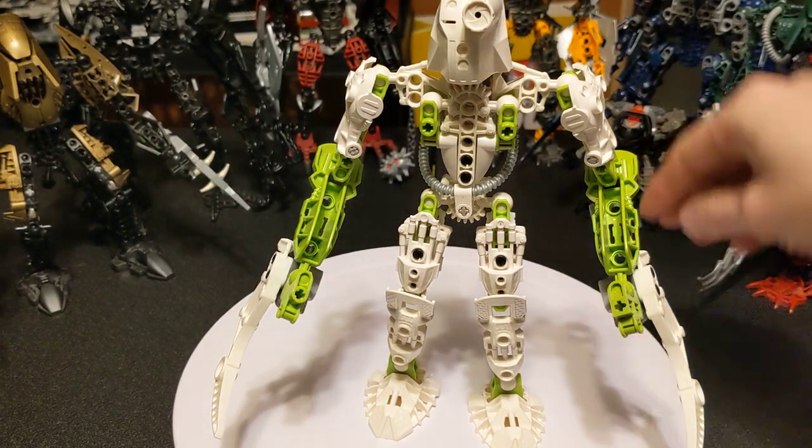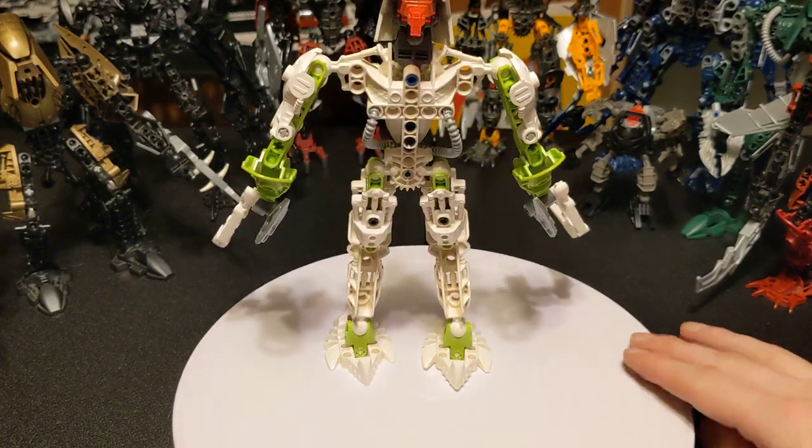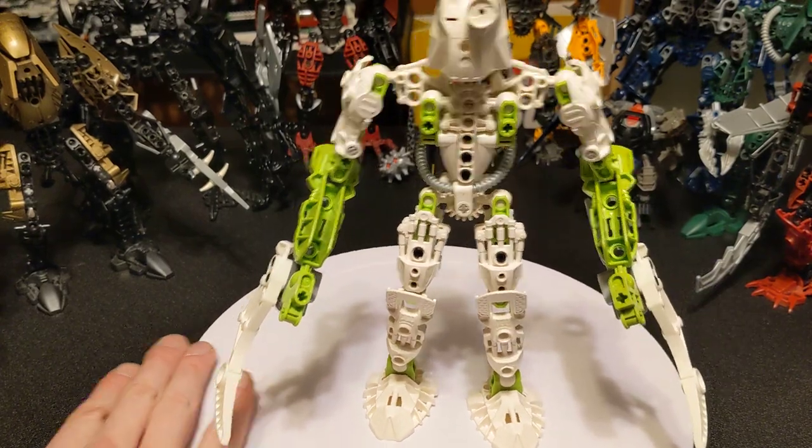A little more greebling in the center. There's not much going on with him. It's pretty simple still. He's a very different color scheme.